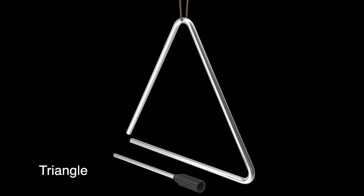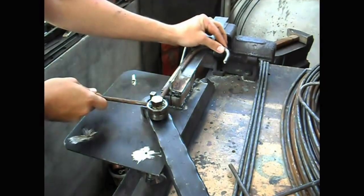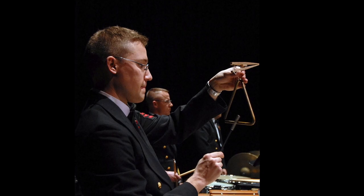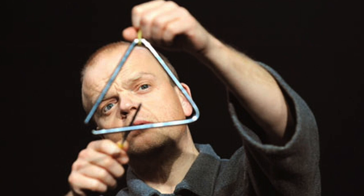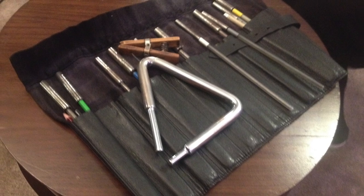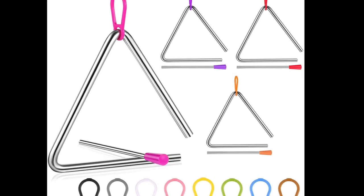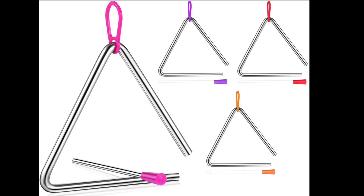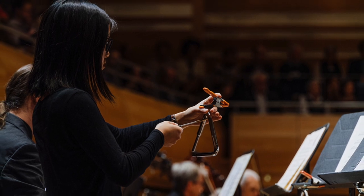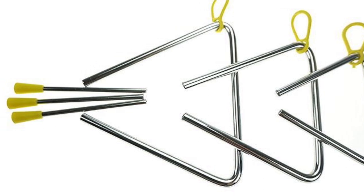You've probably seen a triangle before in a school band or maybe you have played one yourself. The triangle is usually made out of steel that is bent into the shape of a triangle with one corner left open. It makes a high frequency ringing sound when you hit it. What's amazing about the triangle is that even though it's a very small percussion instrument, it can penetrate through the full force of an orchestra with one little stroke. There are many sizes of triangles and each one sounds a different pitch. You play the triangle by holding it on a string and striking it with a stick or a metal beater. The size and thickness of the triangle and the beater can change the sound it makes.